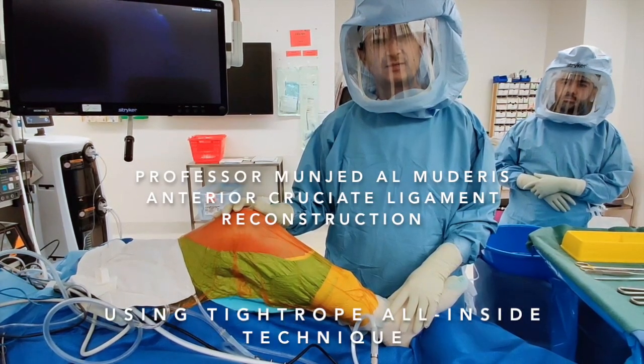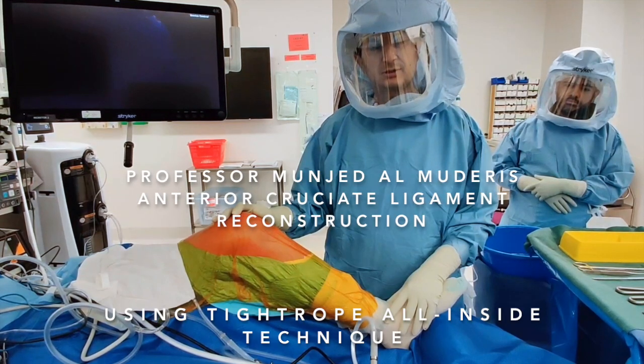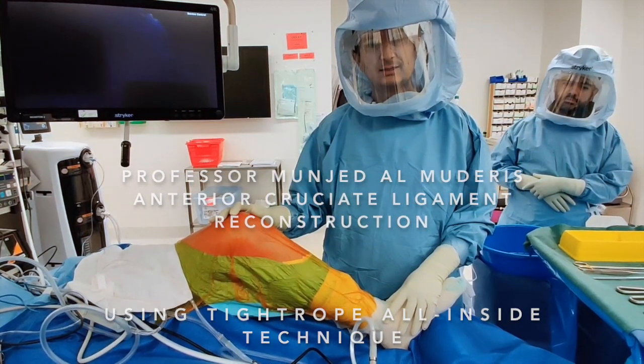I'm Hildur Almagueris, a sports surgeon from Sydney, Australia. I am performing today an anterior cruciate ligament reconstruction using the all-inside technique and utilizing allograft.